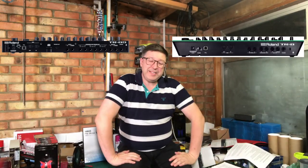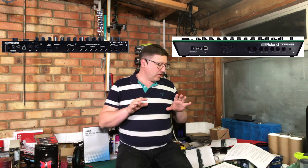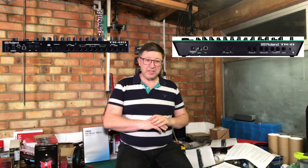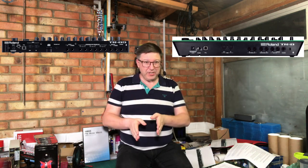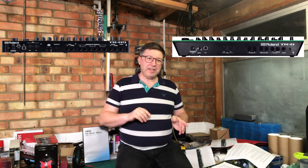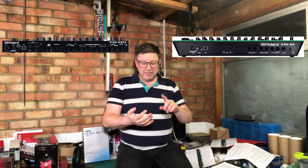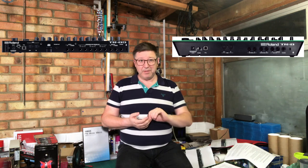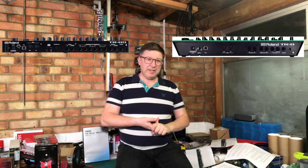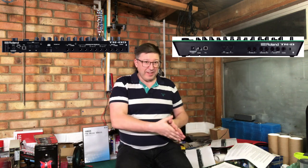The next area is assignable outs. On the TR8 you have two assignable outs - A and B. You can go into the menu and choose which instruments go out the master mix out, the A channel, or the B channel. Everything assigned to a channel goes out together, so for example you could have the bass drum on A because you want to treat it separately on the mixer, the snare drum on B, and the rest of the instruments going out through the master mix.